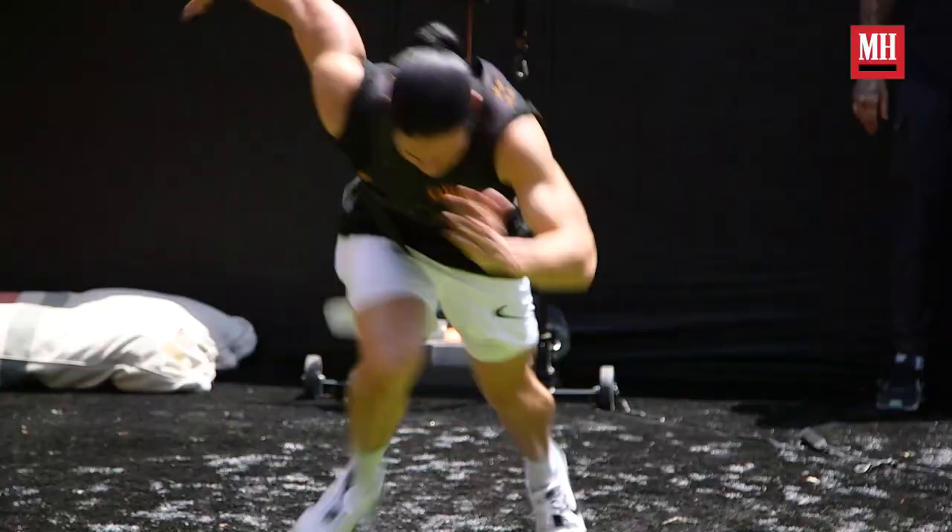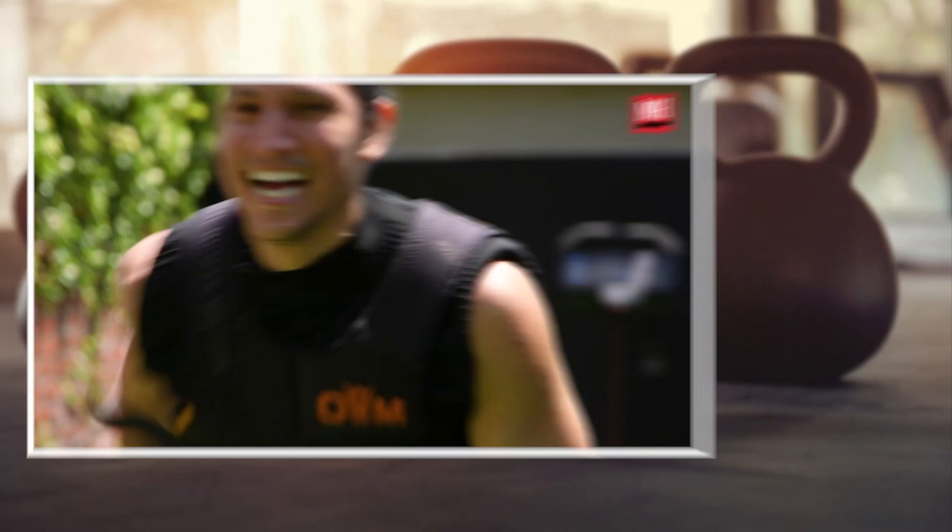I've got five more sets to go — y'all have to get out. Now I'm going to get faster than Mach 1!